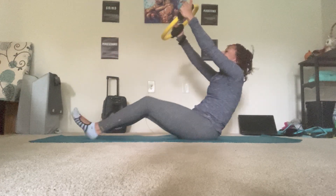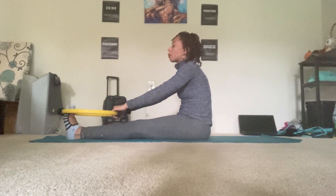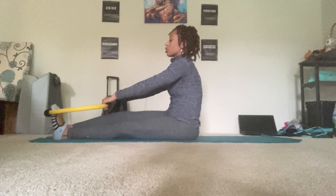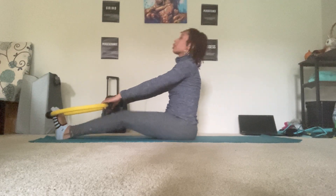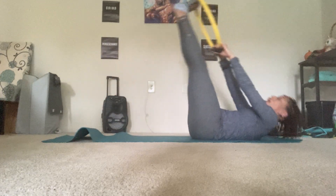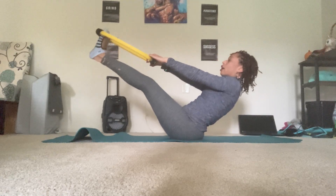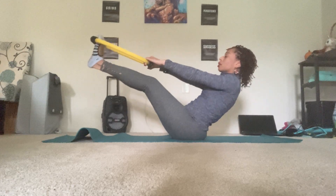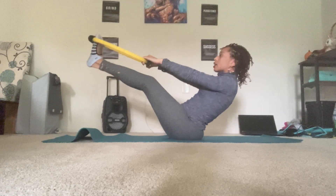Sit all the way down. Stretch the legs out long. Place the circle onto the balls of the feet. Like a banana slash teaser — shoulders down the back. Using your momentum, curl the tailbone under and start to come back. Then exhale, rock up and hold it on the up. Rock back, and come up. Rock back, relax the shoulders, and up. Two more — rock back, come up. Last one — rock back, come up.